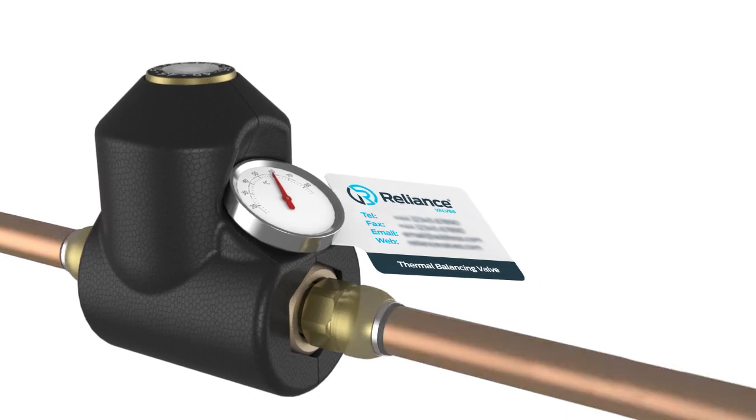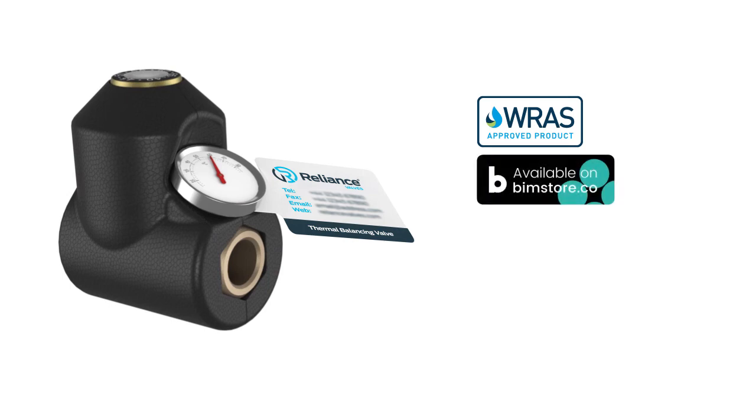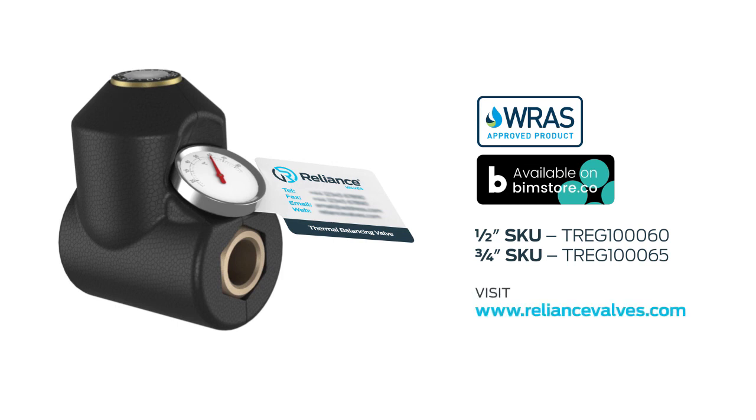The thermal balancing valve is WRAS approved and a BIM file is available at bimstore.co.uk. The thermal balancing valve from Reliance Valves — for more information, visit our website.